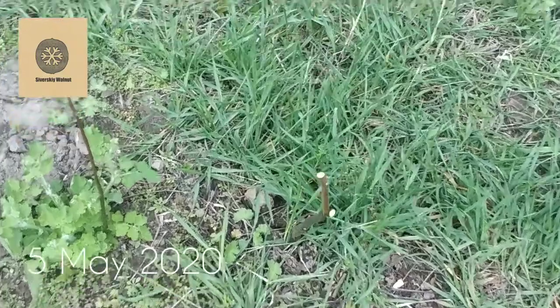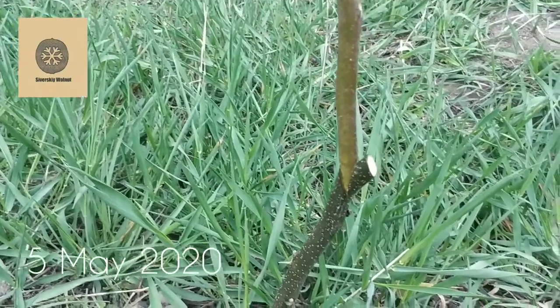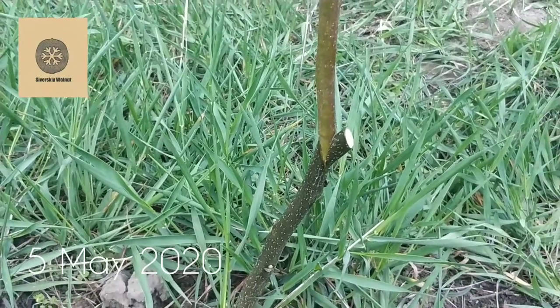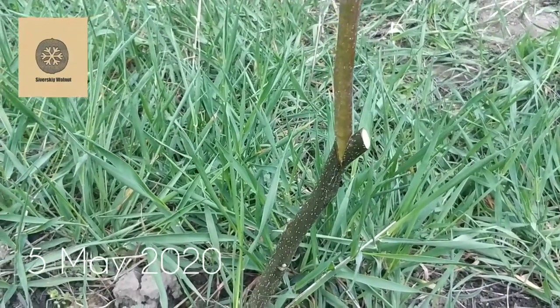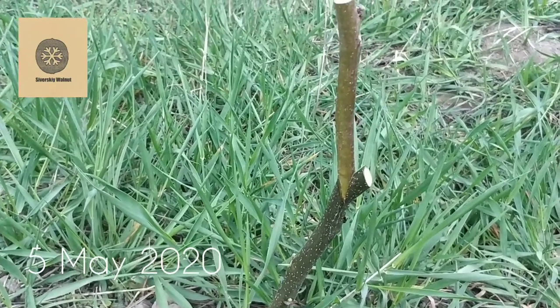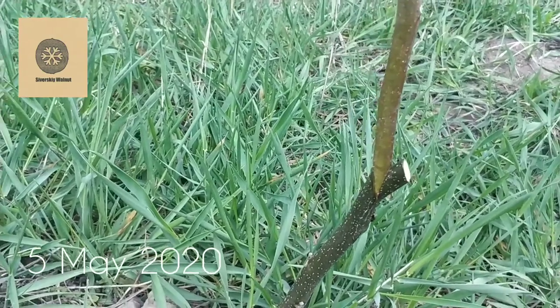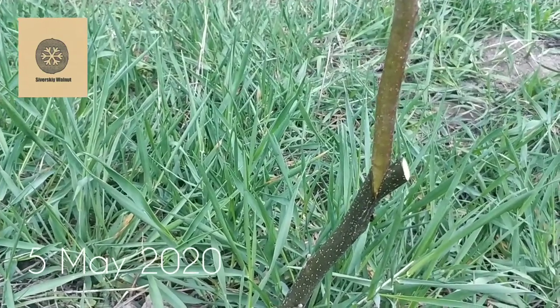Hello guys, this is how we do our grafting. We use a side graft method — it's easier and faster than the famous whip and turn method, so we use it.